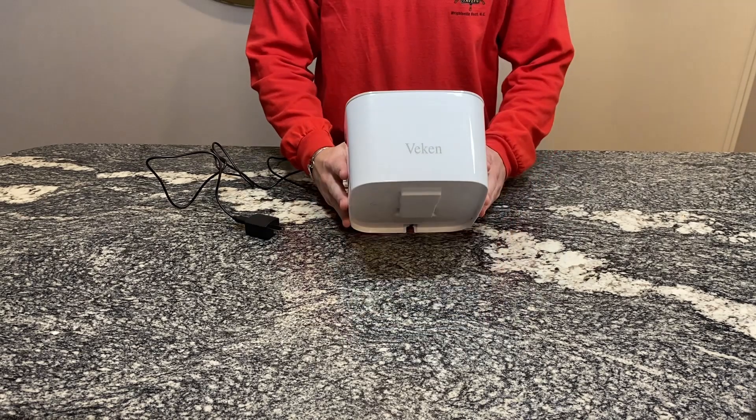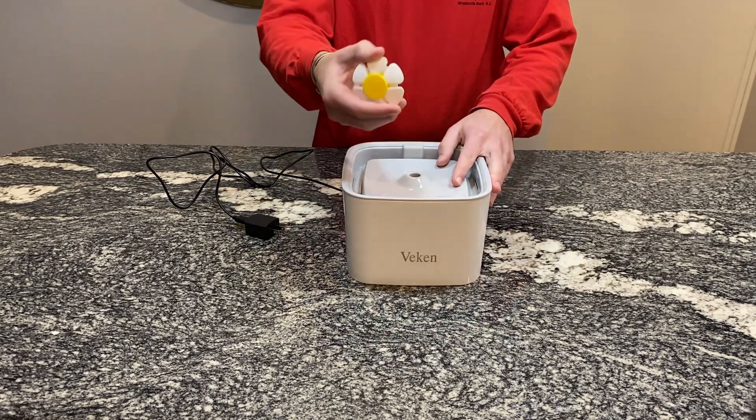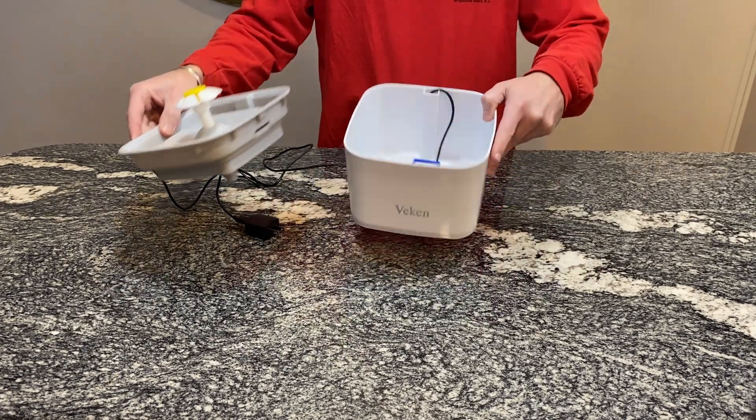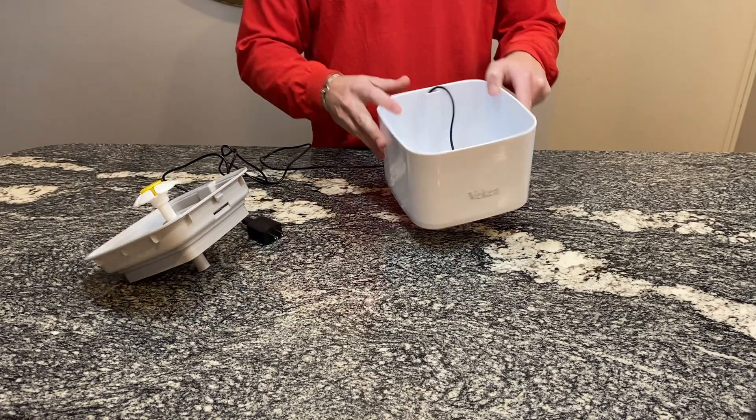This here is the PET watering bowl with the DAISY from VECON. What I really like about this is it holds a lot of water. As you can see, this has already been put together by me.